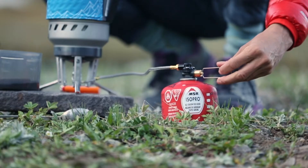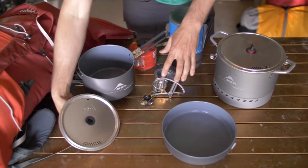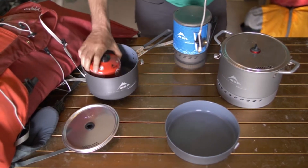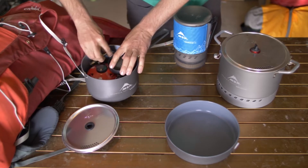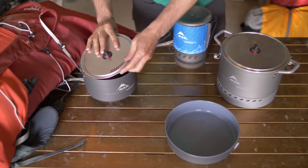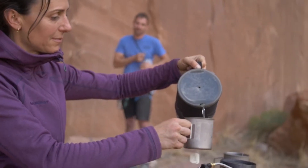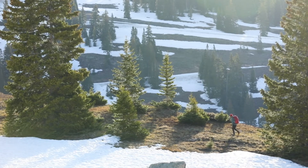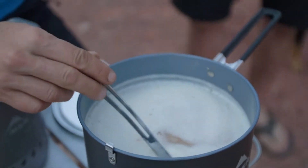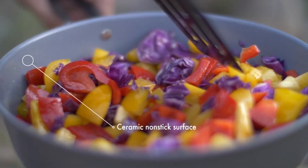The radiant burner is the show stopper here. It puts out even heat all across the wide burner head. The heat radiates up from the burner into the cook pot or into the skillet, so less heat is lost between the stove and the pot. The heat exchange rings on the pot and the skillet completely protect the flame from wind, so boil time is consistent with the pot and heat is distributed over the skillet when you are cooking eggs.